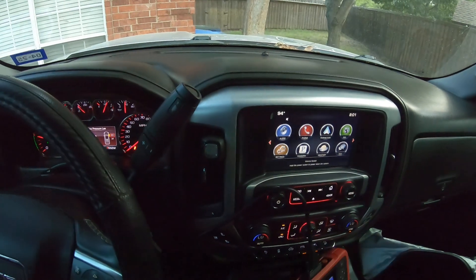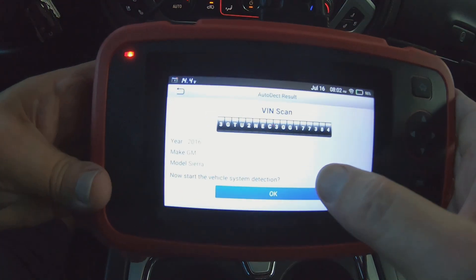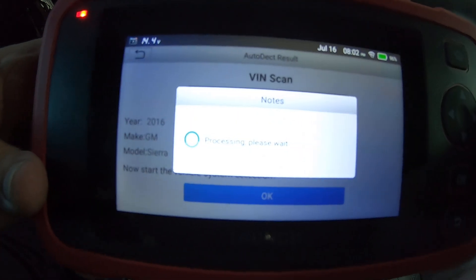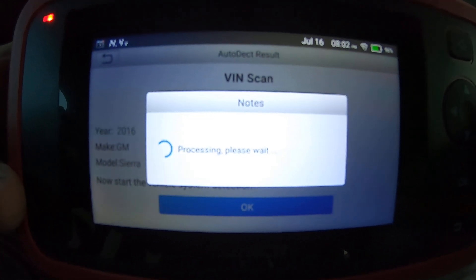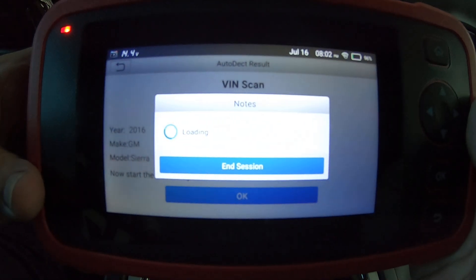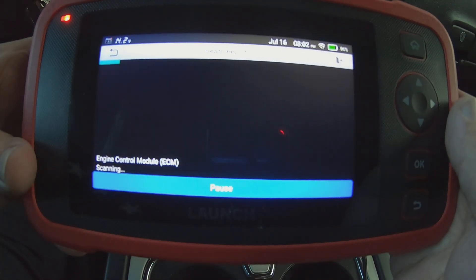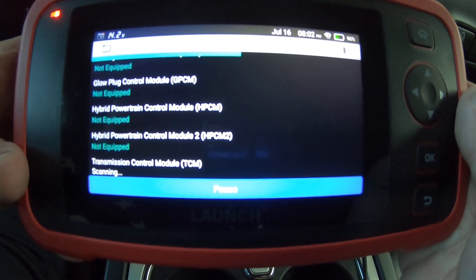Let me get the camera mounted up. I'm going to hit OK, and there it goes scanning the modules.